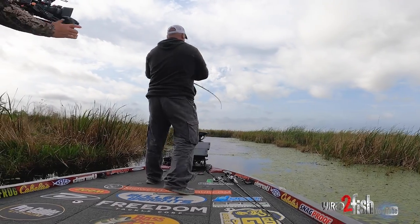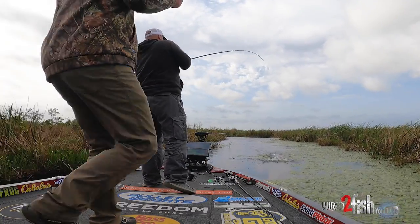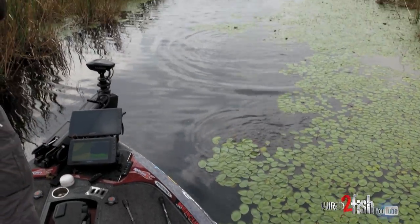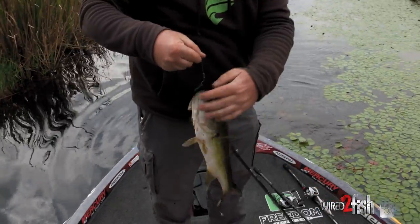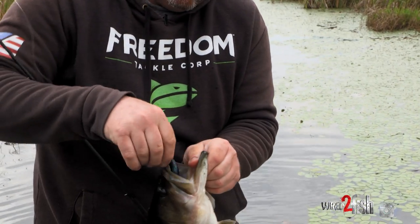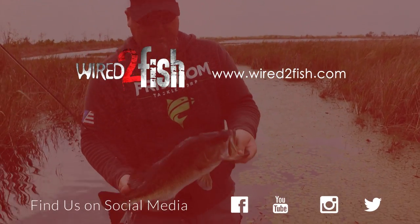Got it, old boy — bigger! Come on, old girl. A little humpback. That's a nice one.